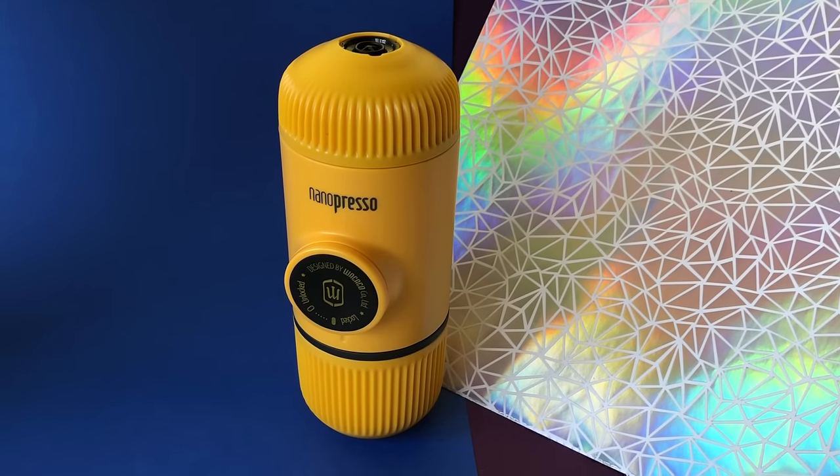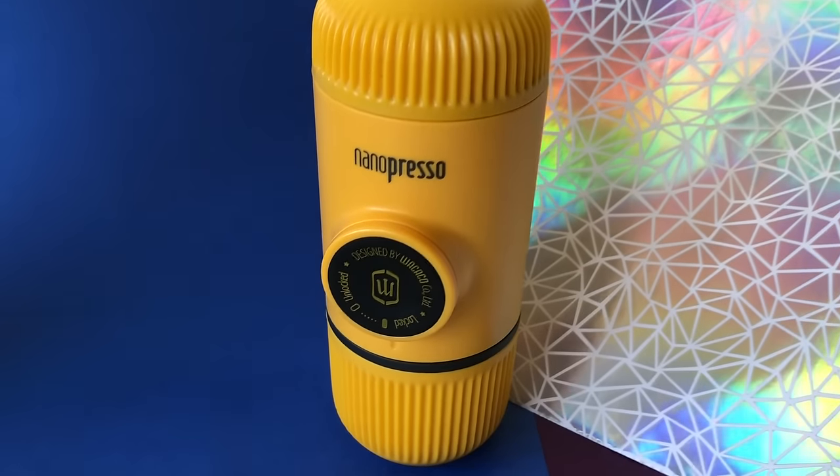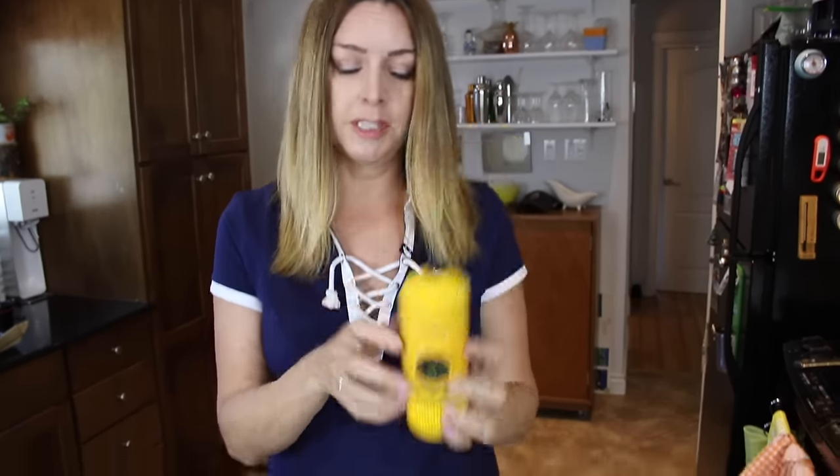The Nanopresso weighs less than a pound and is only about six inches long. It's ultra compact and perfectly portable. The Nanopresso has several parts, which you'll want to get to know before the first time you use it. Let's take a look.